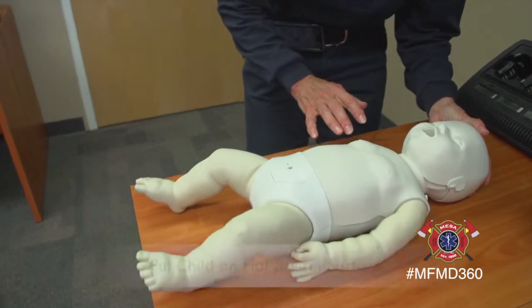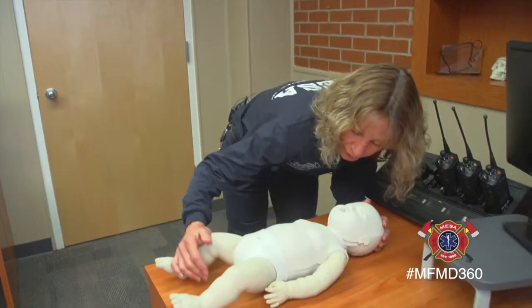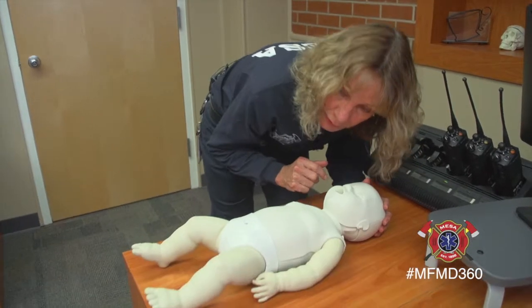If the child does not respond, make sure they're on a flat firm surface, then get a little closer to check for breathing. You'll be able to see either a small rise in the chest or you'll be able to hear them breathing. If you hear a gurgling or gasping sound, that's not regular breathing and you're going to want to continue with CPR.